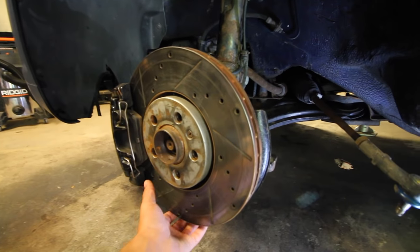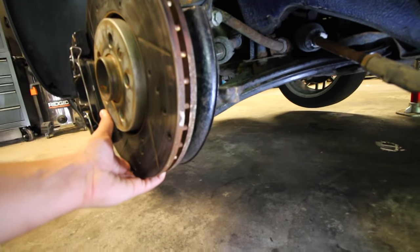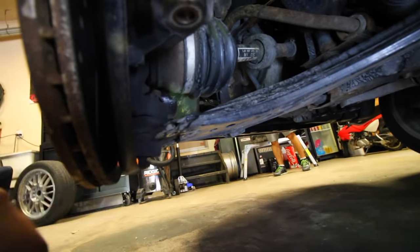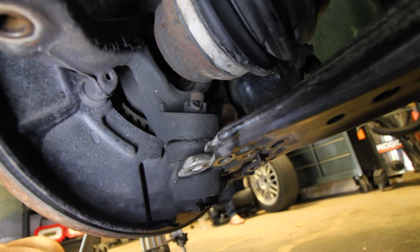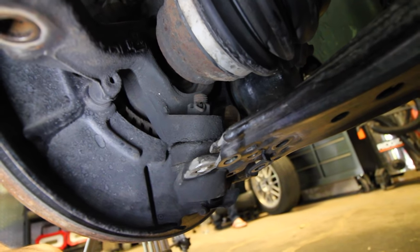With that now removed we can pull on the braking system right here and the entire arm should come out — like that. And if I can get the camera down here you can see that it's completely disconnected. Now it's just a matter of removing that nut found on top of the ball joint and then we can replace the old one.